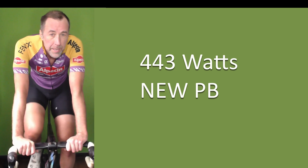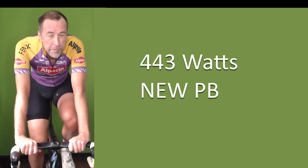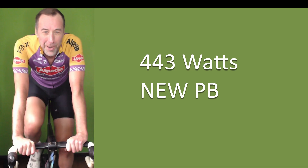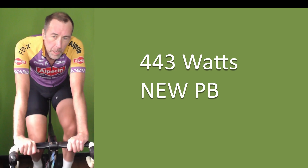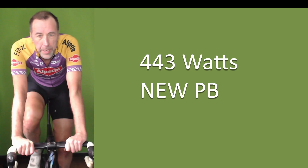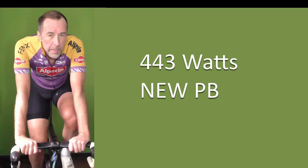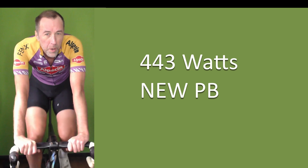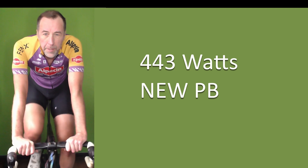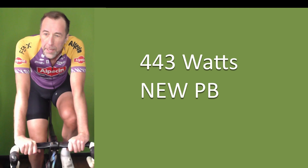I'm up over 50 watts from this time last year — 390 to 443. It's amazing, I'm super stoked. The training is working. So try and get these in your training. Ride around with your friends, but once a week just buckle down and do these fuck-off hard intervals. It's four times four — 16 minutes of pain — but look at the gains you get. It's really worth it. Voila, hope you enjoyed that. Hit me up if you have any questions. Catch you in the next one. Cheers.